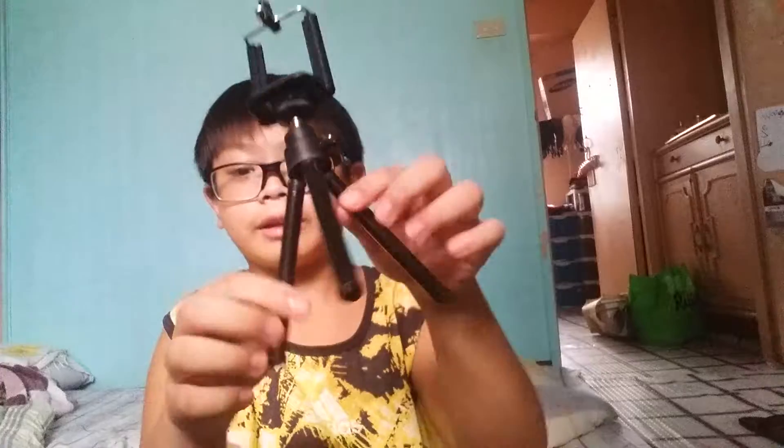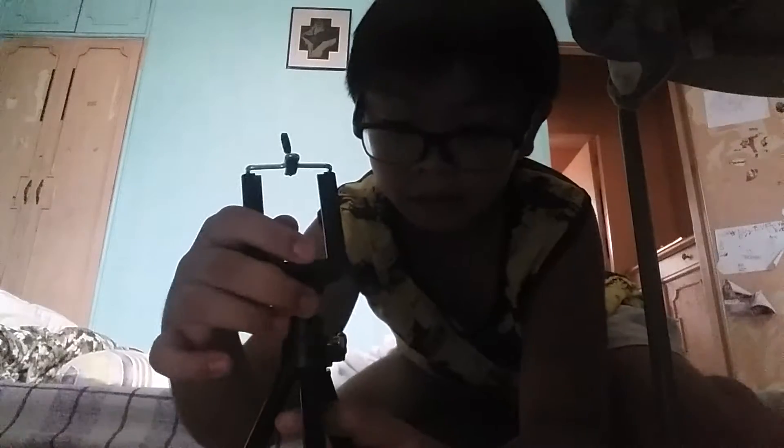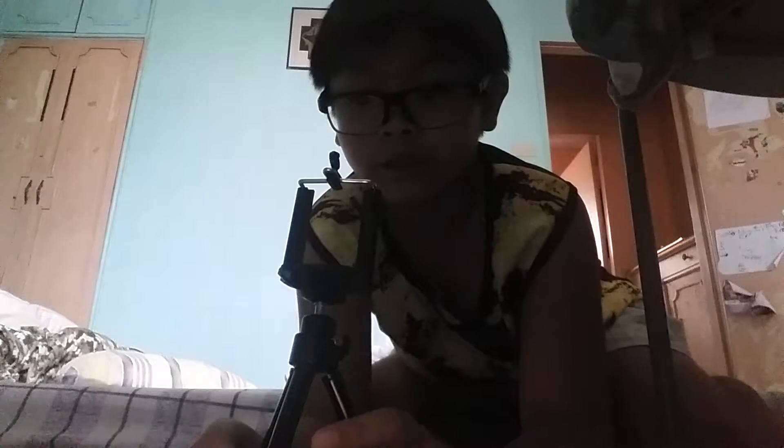Yeah, so you can stand it like this — you can do whatever angle you want. I'm gonna try it on my phone now. It's on — this is pretty cool.